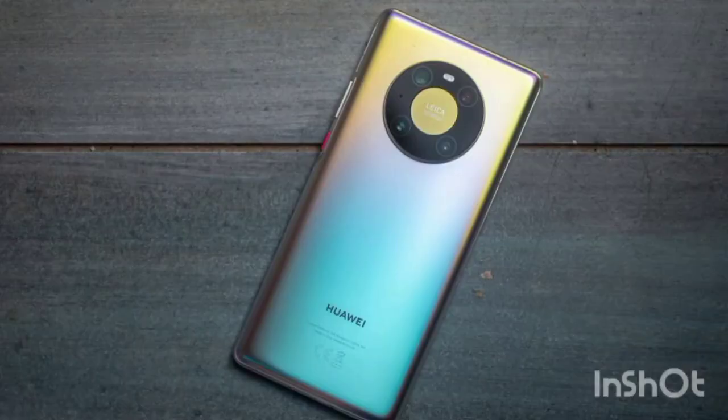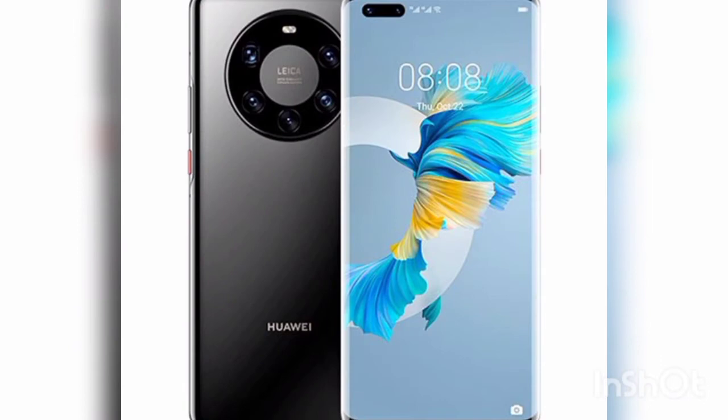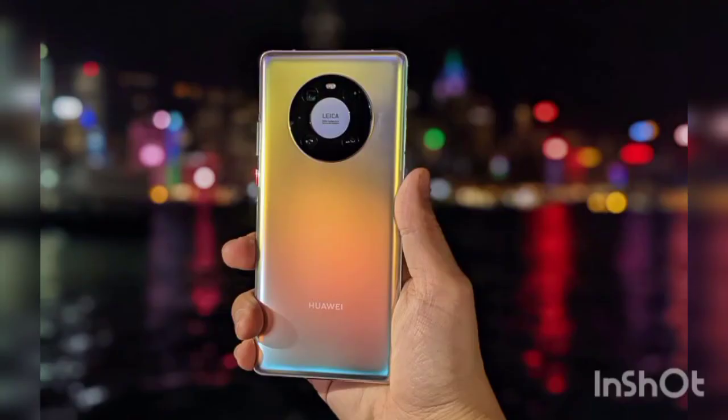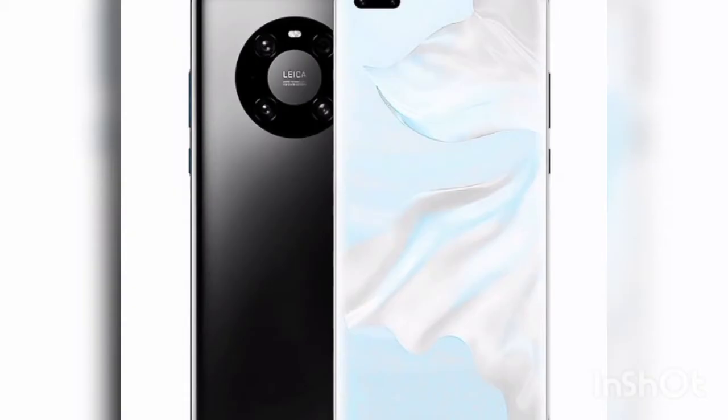The Huawei Mate 40 Pro display looks pretty great, though the paucity of streaming service apps means that opportunities for enjoying it are somewhat limited. This screen is 6.76 inches diagonally, which is pretty big, but as we've mentioned the design goes some way in mitigating any issues with this. It has a 2772 by 1344 resolution, which is higher than that of many other phones — most stick with 1080p — and as a result images look sharp.